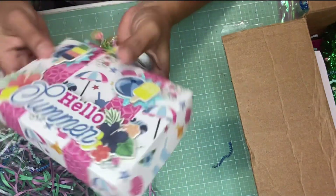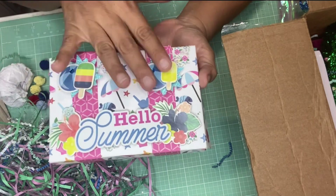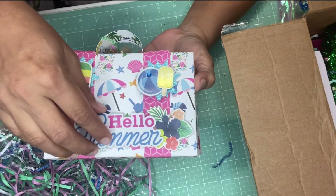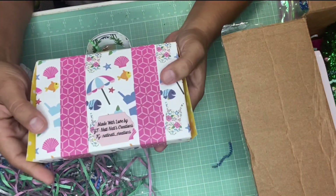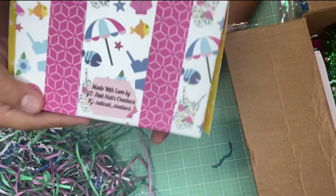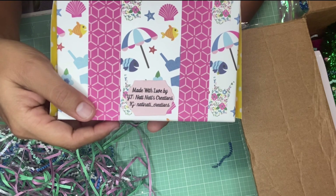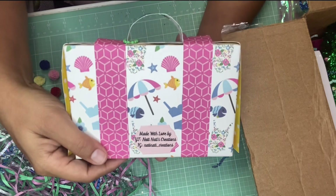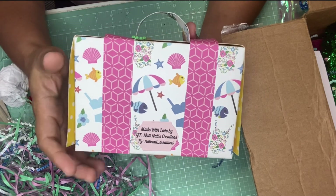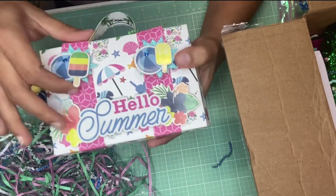There's this cute pineapple — I just love it. Let's look at the front. It's so beautiful. I love how she embellished the front with an ice cream and beach ball on each side, and it says 'Hello Summer' with chipboard lettering. On the back it says 'Made with love by Not the Not These Creations' on Instagram. I will link her channel down below, as well as Liana's, in case you'd like to do a future swap or try the suitcase tutorial.